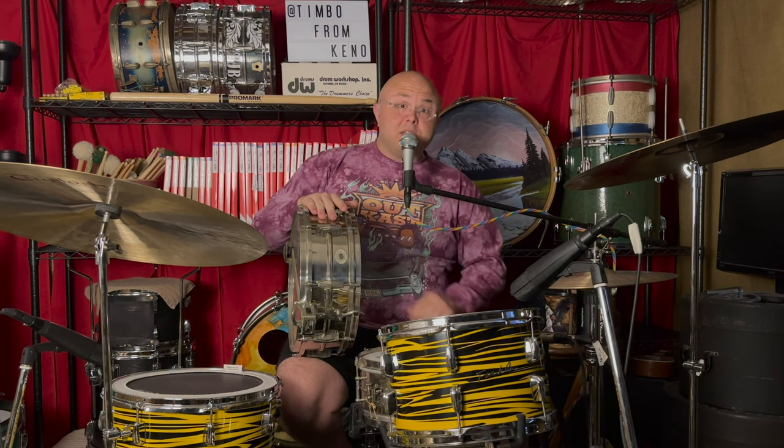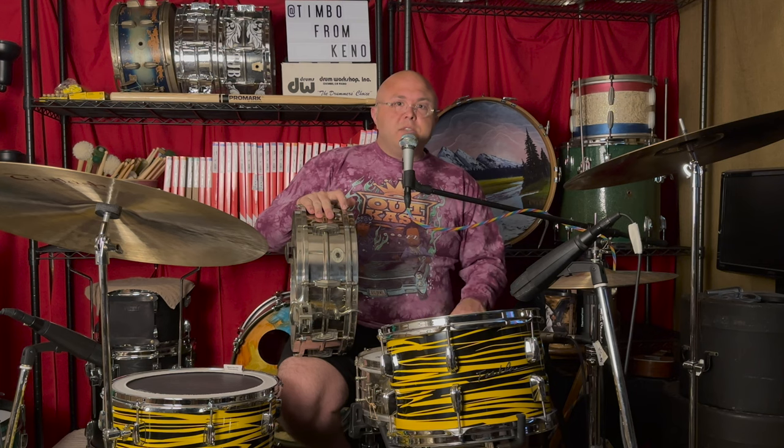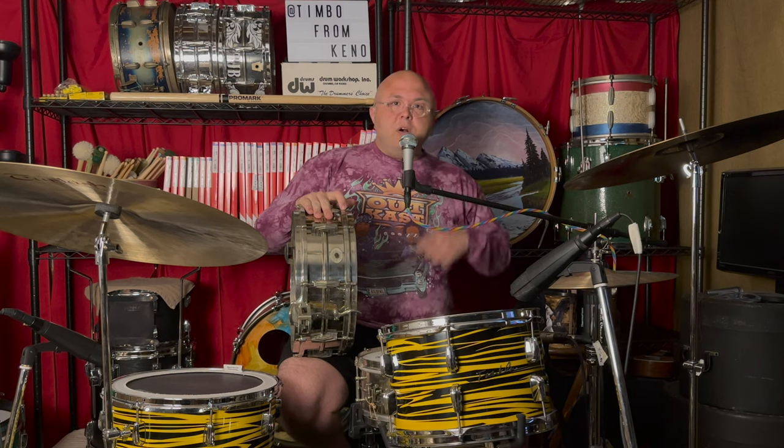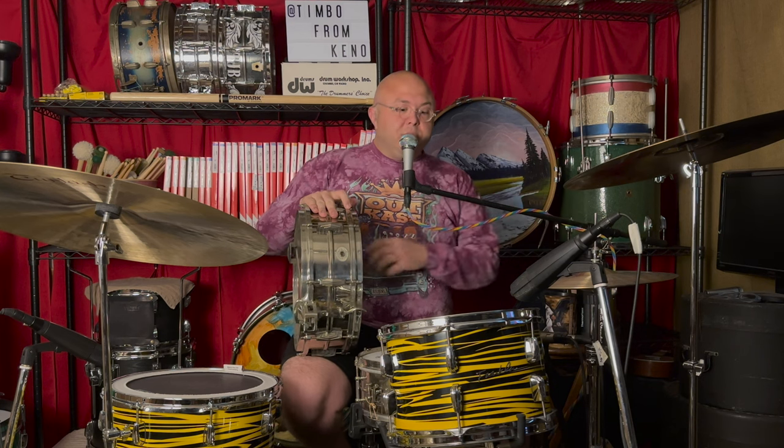So you're going to see some things that you recognize visually, some things that you don't. But overall, what you're going to find here is that both of these drums, despite being almost a century old, still hold up tonally in a modern musical context.